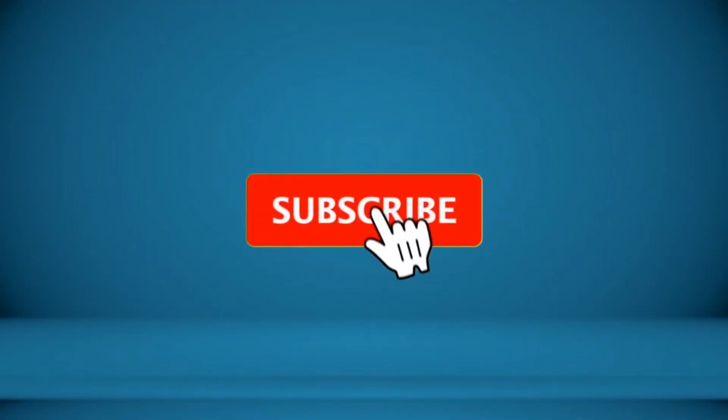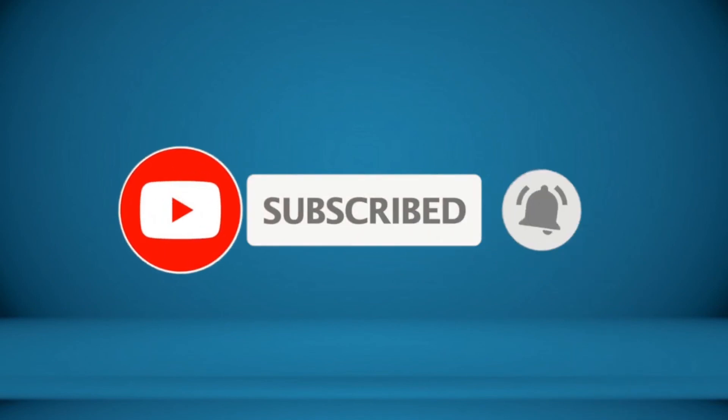Thanks for watching. To receive every update please subscribe and click the bell icon below. For more information about these products, check the video description.